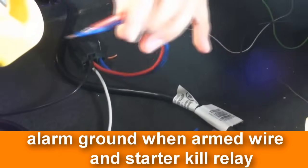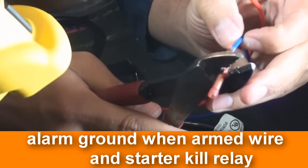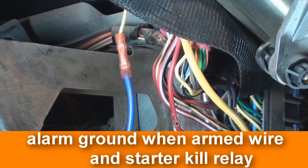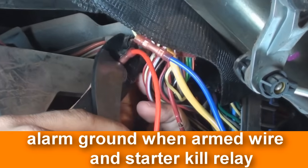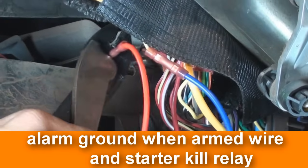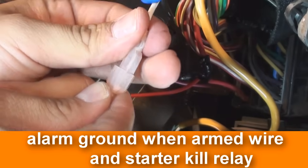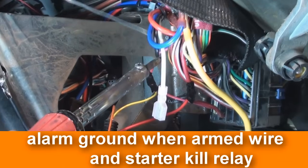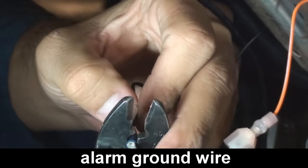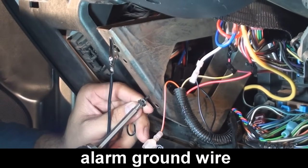To connect the relay harness, take relay contacts 30 and 87A and crimp a butt connector on the two wires. Next, take contact 30 and connect it to the starter side of the starter wire. Then connect 87A to the ignition switch side of the starter wire. Next, crimp a female disconnect connector onto relay contact 86 — this will connect into the alarm's ground output when armed wire. Then take relay contact 85 and connect it to the vehicle's ignition wire; this wire completes the electrical circuit. If you haven't done so already, crimp a ground ring to the ground wire from the alarm, sand off any paint from where you will be grounding the wire, and drill it into the chassis of the vehicle using a self-tapping screw.